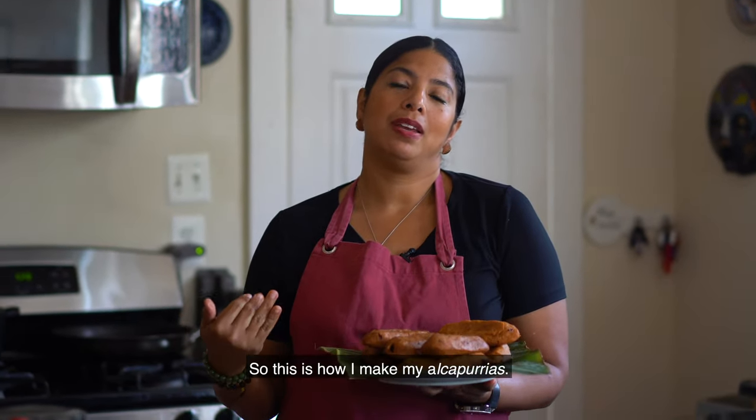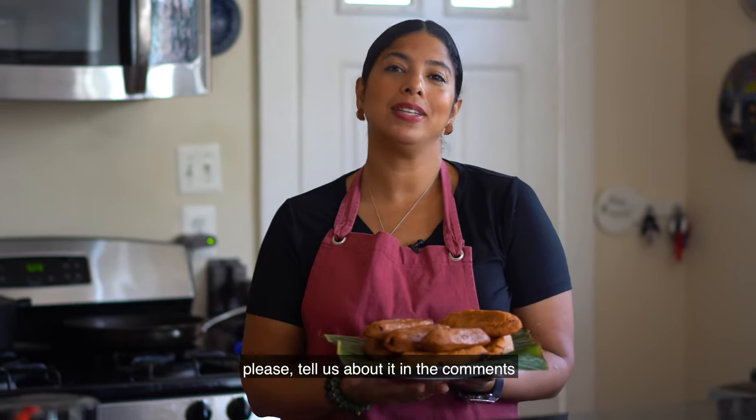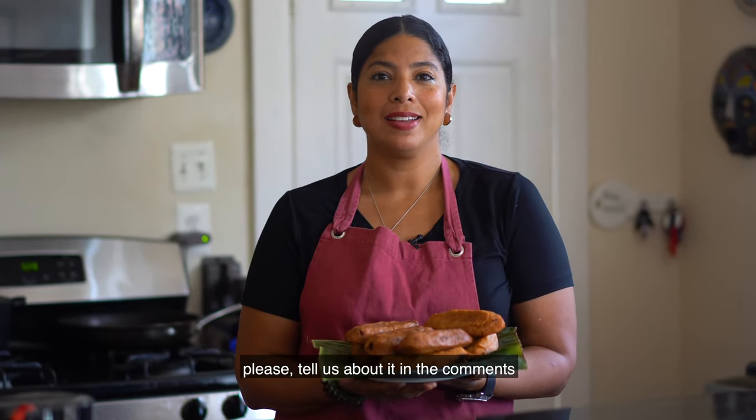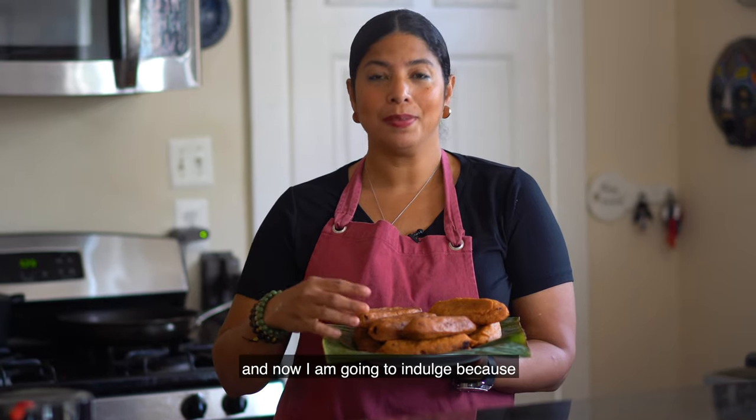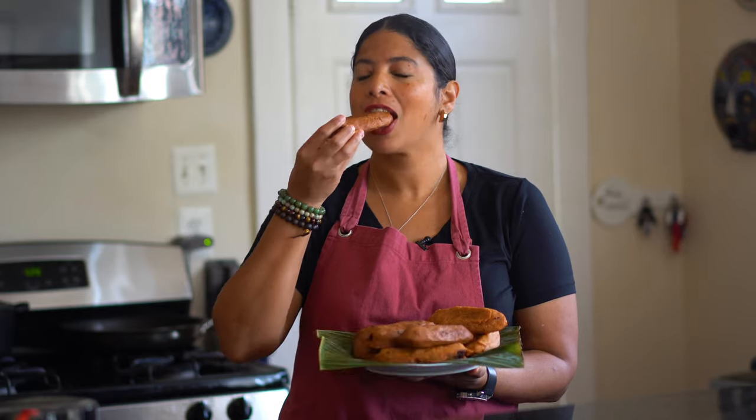So this is how I make my alcapurrias. I hope you enjoyed the recipe. If you try it, please tell us about it in the comments. And now I am going to indulge, because the best way to eat an alcapurria is straight off the fryer. Mmm.